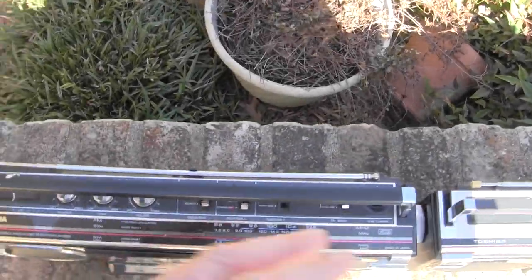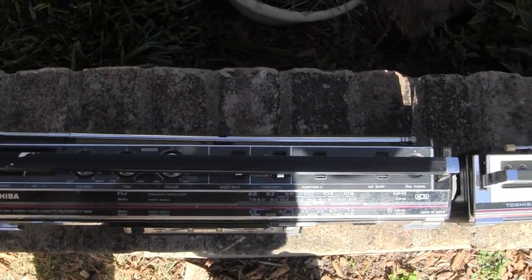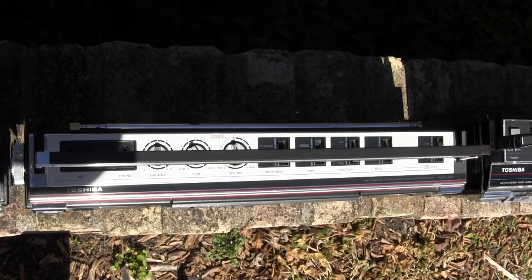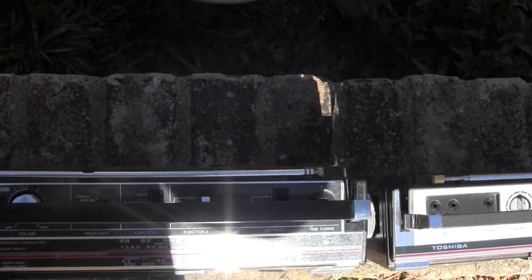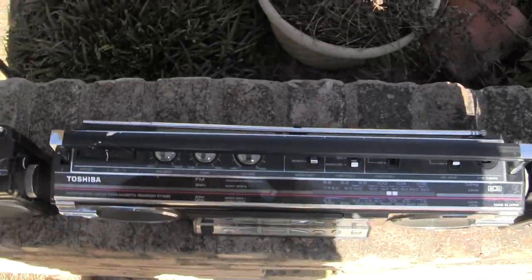That's what I wanted to see, looking down from the top — the single cassette RT-SF5 is thinner by about half an inch or so from this model here.